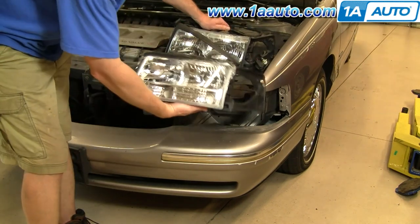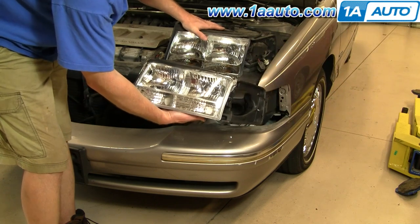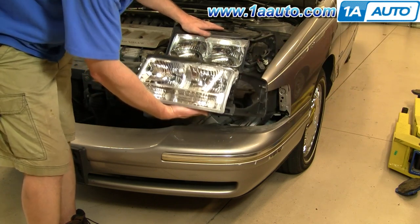The old headlight, new assembly from 1A Auto. It's a pretty low mileage car, so the headlights are still in good shape. You can still see that the 1A Auto one is much clearer.